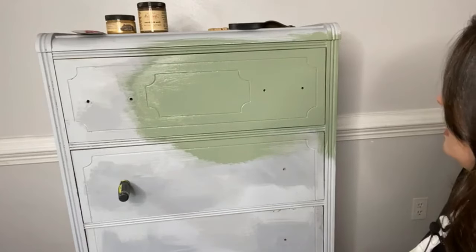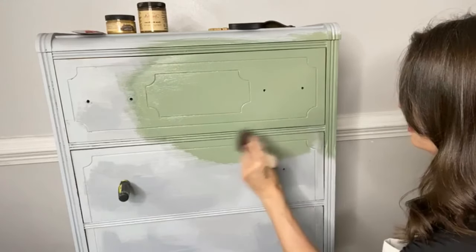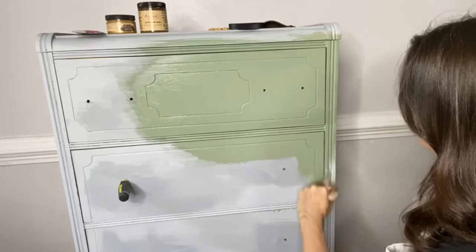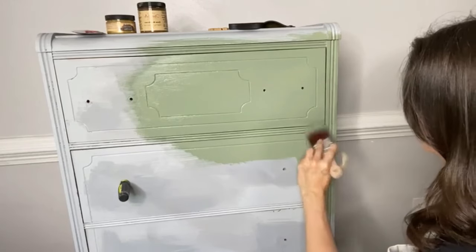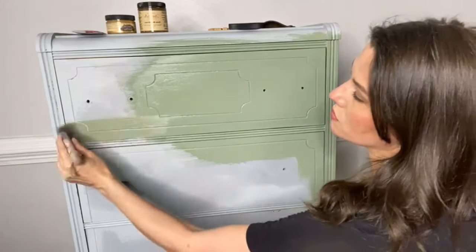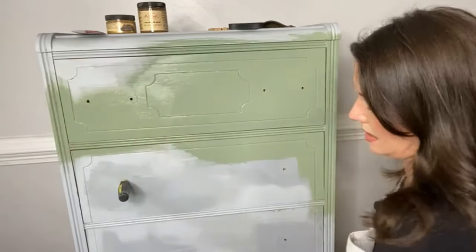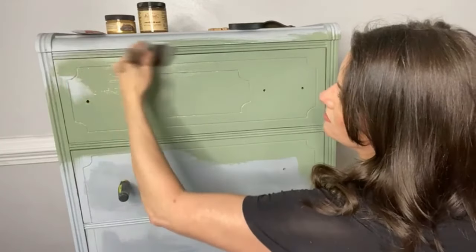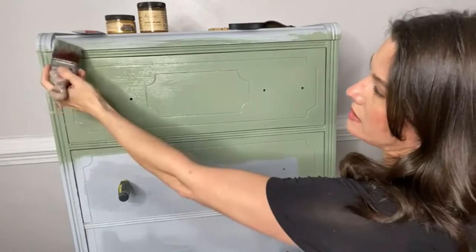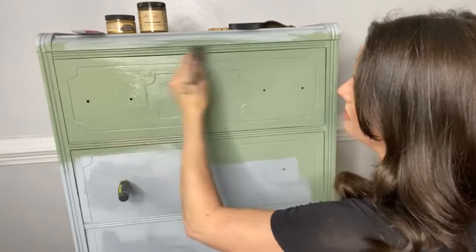You do not have to seal your chalk mineral paint - you have the option to seal it with clear coat, or wax, or hemp oil. Hemp oil is something people don't think of often for sealing a piece, but it's great for dark colors to really suck in that paint and gives a streak-free finish. I'm just going to brush on my color and then hold up the transfer again so you can see how beautiful this Magnificent Magnolia transfer is going to look with Weeping Willow. Green and gold is always a great combo - green, gold, and pink? Even better!